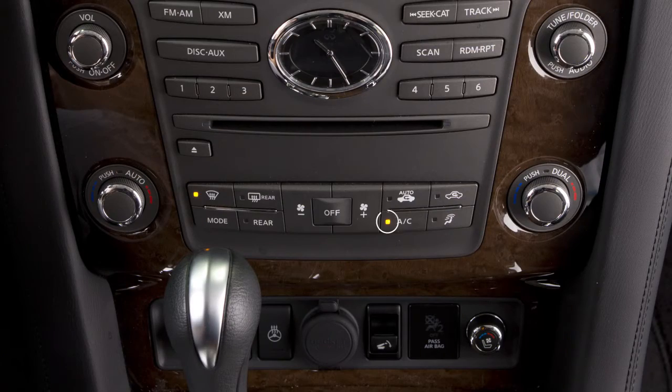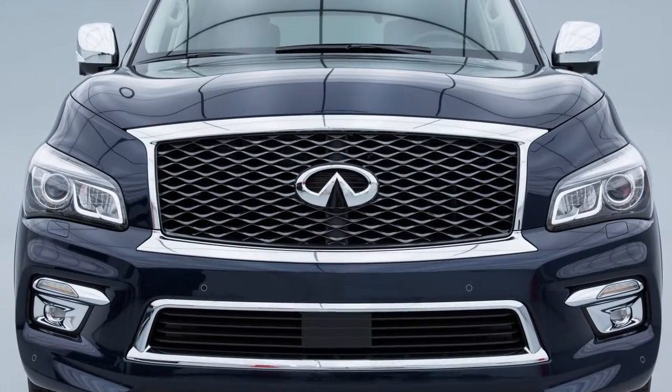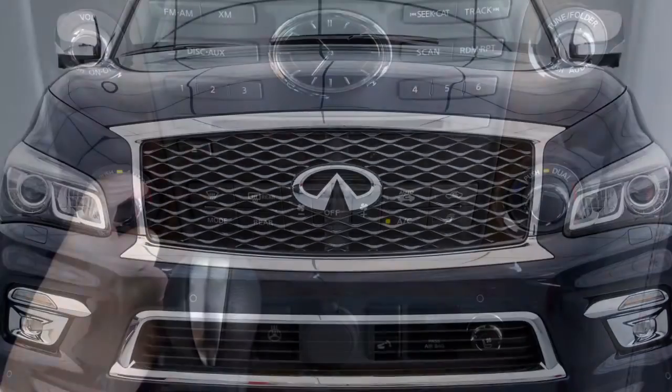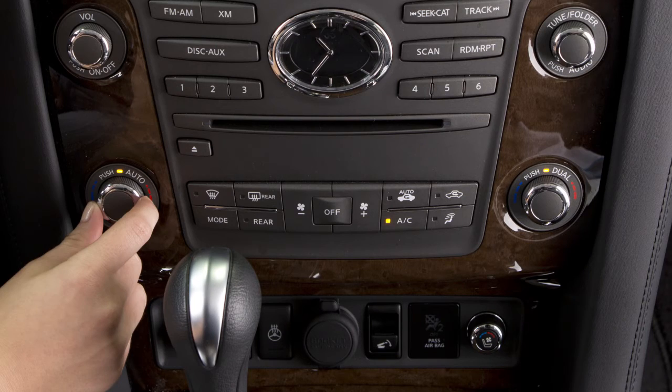In the Defrost Mode, the air conditioner activates automatically at temperatures above 23 degrees Fahrenheit, and the Air Recirculate Mode automatically turns off, allowing outside air to be drawn into the passenger compartment to improve the defogging and deicing performance. For windshield deicing, the temperature and fan speed should be at the highest settings.